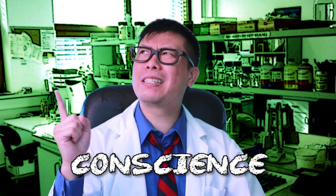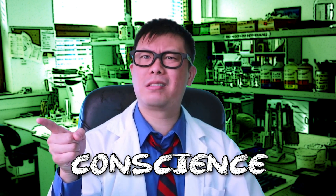Welcome back to Kayfabe Science, the only fake science show on the internet that wonders, why is conscience spelled con-science? I'm your host — stop, drop, shut them down, open up shop — Dr. Dave, and today's episode is The Rude Awakening.